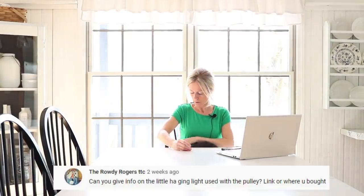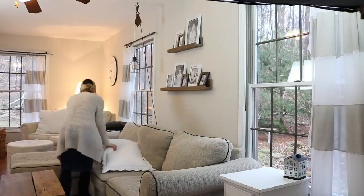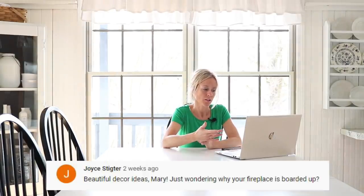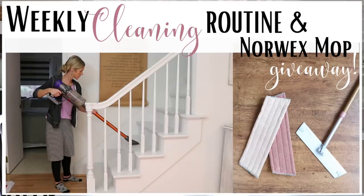The next question is about the pulley light hanging above the sofa in the living room. I'll link it down below — I get the shade part and the socket from Amazon, and the antique pulley I got at an antique mall. Joyce asks why the fireplace is boarded up — I covered that previously: there's actually no fireplace there. I just put the doors on so you don't see the drywall behind it.